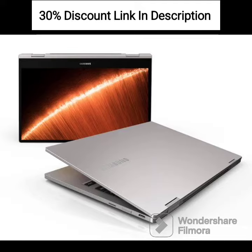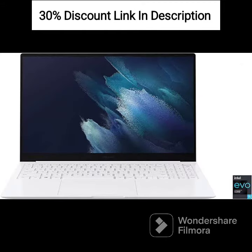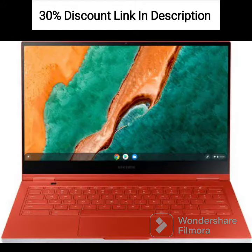The Samsung 2021 Chromebook 4 Plus is designed for users who prioritize affordability and basic computing needs. With its 15.6-inch FHD display, it offers a decent viewing experience for web browsing and multimedia consumption. The Intel Celeron processor and 4GB LPDDR4 RAM provide adequate performance for everyday tasks such as web browsing, document editing, and media streaming.